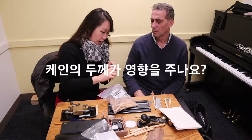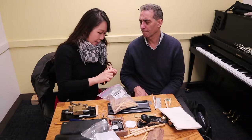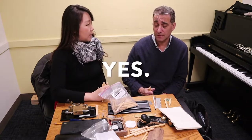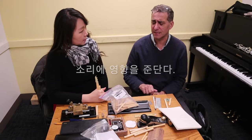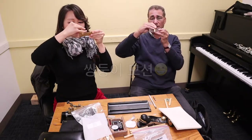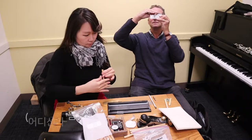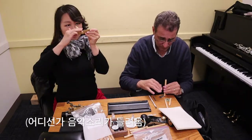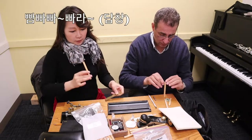Does it affect the gouging? Yes — the thickness does. It doesn't necessarily affect the gouging, well it does affect the gouging, but it also affects the sound. The sound — that is not good.